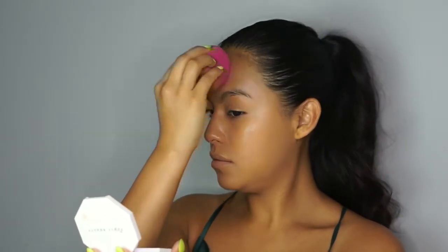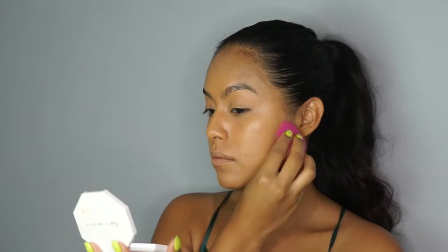To dampen my sponge I just used water. The Studio Finish Concealer is so buttery that it didn't really need any more moisture.